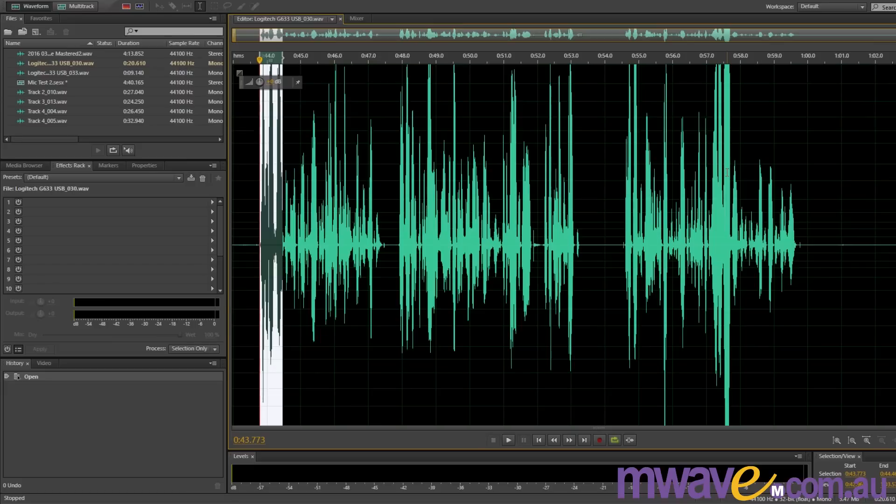It seems to limit peaks too, so that's even more filtering. For quality recordings you obviously want as raw as possible, but for talking to friends during games, these are some great features.